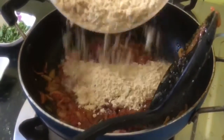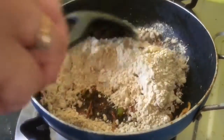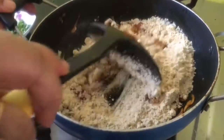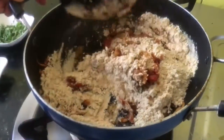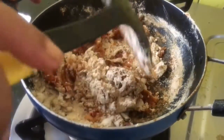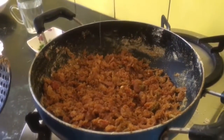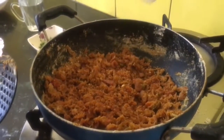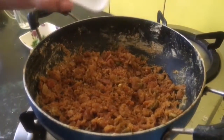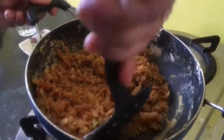Now add the roasted besan and mix well. Finally we have to add lemon juice according to your liking. If you don't have lemon juice, you can add a little bit of mango powder also. Now once again mix well.